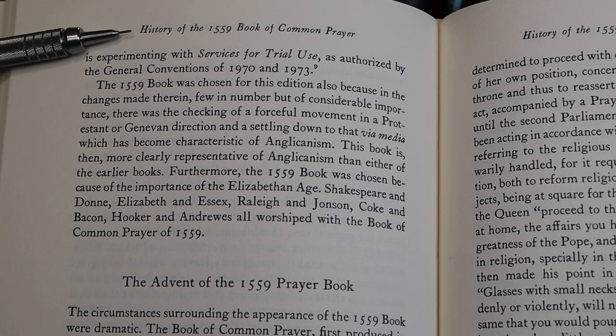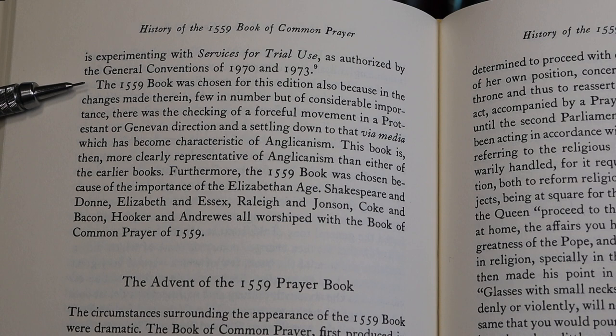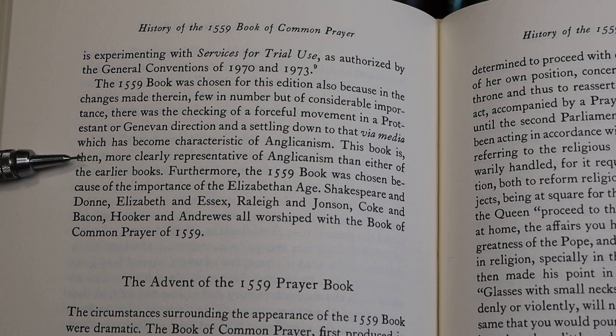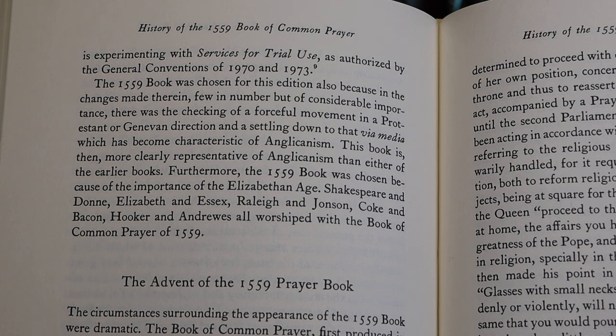Now we're looking at the essay on the history of the 1559 book, and it explains why it was chosen. It settled down, they say, to that via media which has become characteristic of Anglicanism. This book, then, is more clearly representative of Anglicanism than either of the earlier books, the 1549 or the 1552 book. It's also important because of its use in the Elizabethan age.